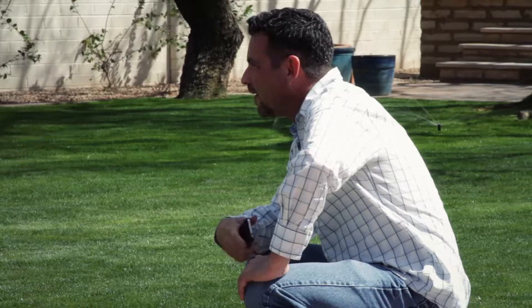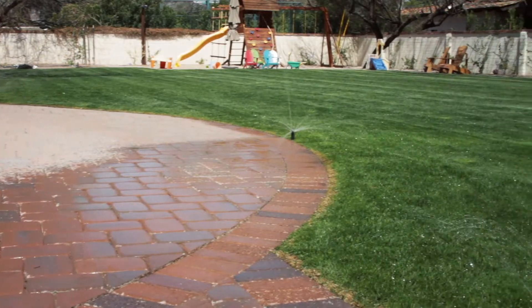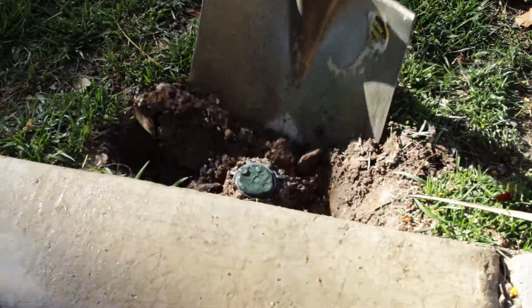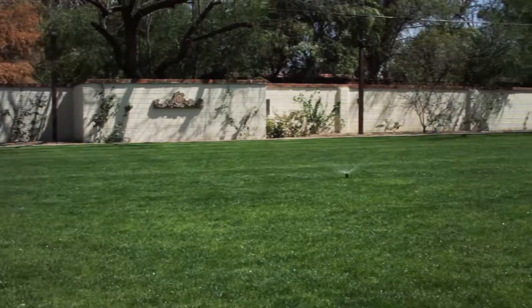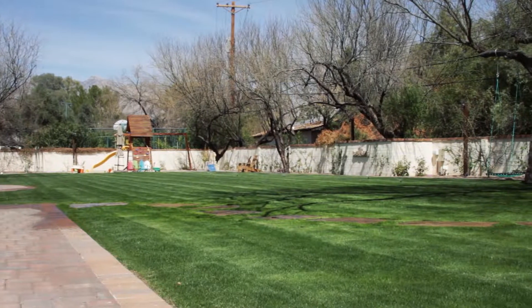Next, take a look around your yard. Soft, wet ground or a large puddle may indicate that you have a broken or leaking pipe. If that's the case, you'll need to dig a bit to find the leak and repair it. Also, keep an eye out for brown spots or spots where the grass is much greener or taller than the rest of your yard. Take note of these areas — we'll look at reasons for that later.